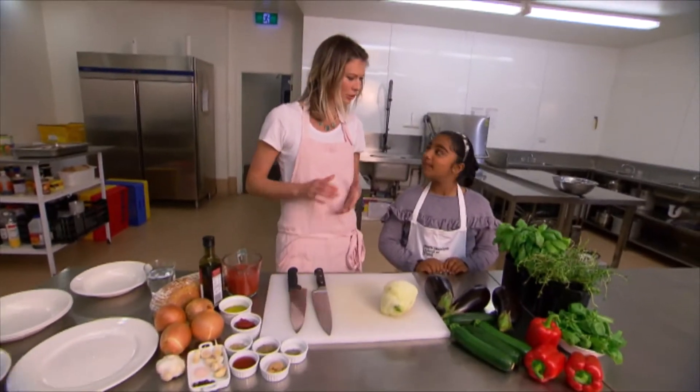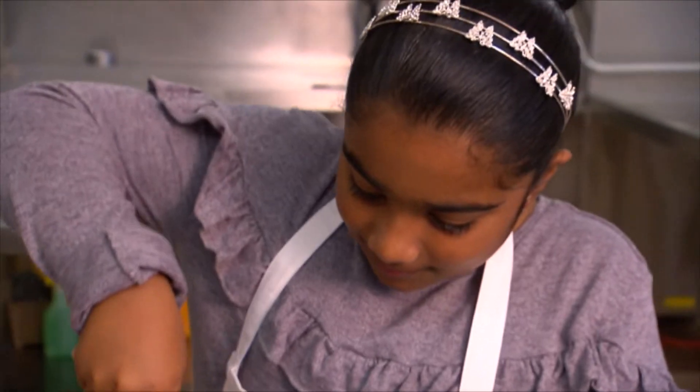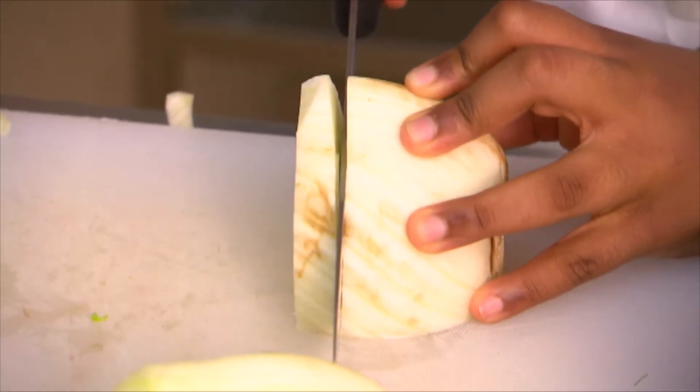Okay, so the first thing we're going to chop is the fennel. I'm just going to cut it in half like that and then chop it into slices. Make sure you keep your fingers out of the way of the blade because we don't want fingers in the ratatouille — just vegetables today please. That looks perfect, well done.